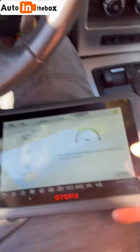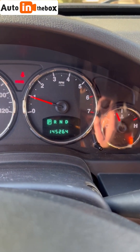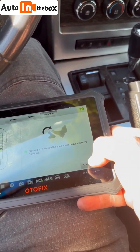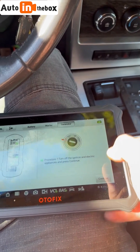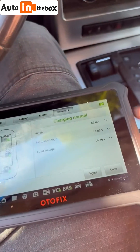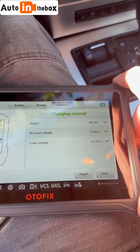Once again I'm going to hold it at 2 to 3,000 RPM. Then it asks me to release the accelerator and press continue. I'm going to wait for RPMs to drop to the normal idle, then continue, turn off the ignition. Since I put it on auto, my headlamps are going to turn off by themselves. Then it tells me the load voltage, non-load voltage, and all that — so my alternator is completely fine.